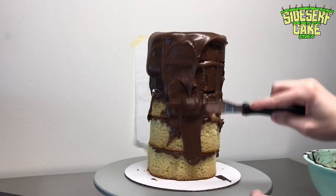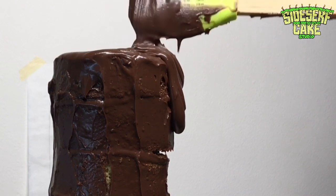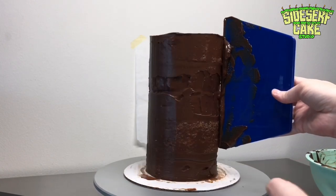The first crumb coat of this cake is going to not be perfect — it's gonna be just a little messy. But really what I'm trying to do is make sure that no cake is showing. The entire thing is covered in chocolate, and then I pop it in the fridge so it firms up a bit.